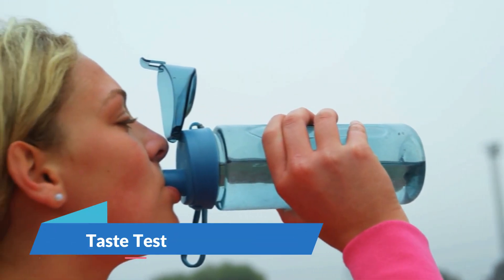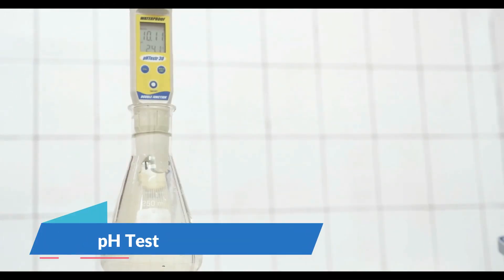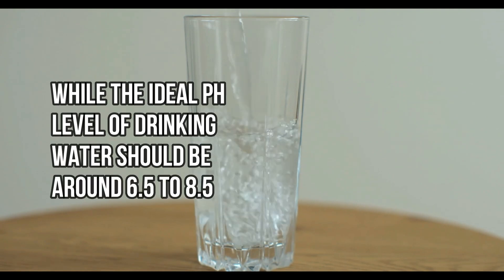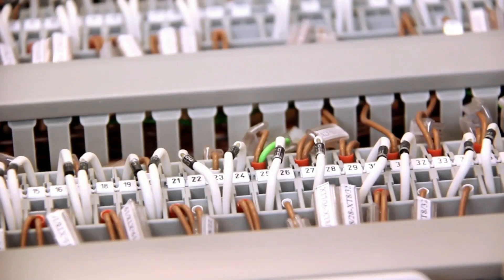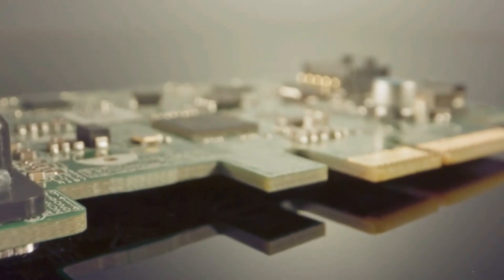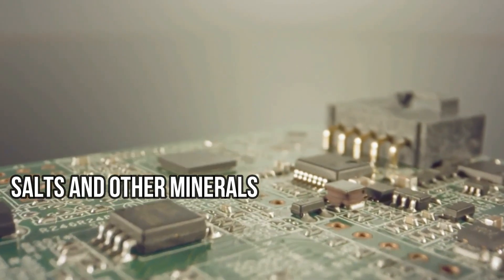Number 2: Taste Test. Taste the water before and after filtration. While taste shouldn't be the sole criterion for safety, improvements in taste can indicate the removal of certain chemicals and impurities. Number 3: pH Test. Use a pH test strip to measure the water's acidity or alkalinity. The ideal pH level of drinking water should be around 6.5 to 8.5; this test can indicate if your filter is effectively neutralizing the pH. Number 4: Conductivity Test. Conductivity meters measure the water's ability to conduct electricity, which correlates with the presence of ions in the water. A decrease in conductivity after filtration suggests the removal of dissolved salts and other minerals.